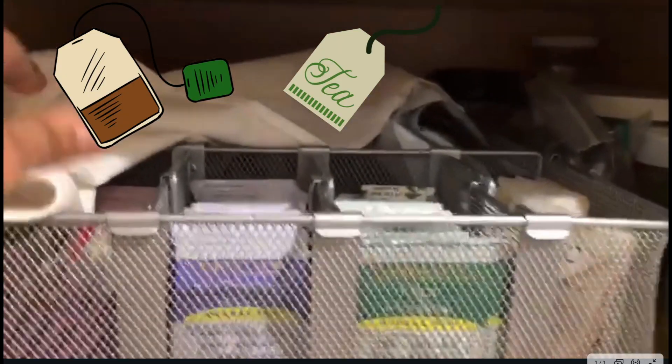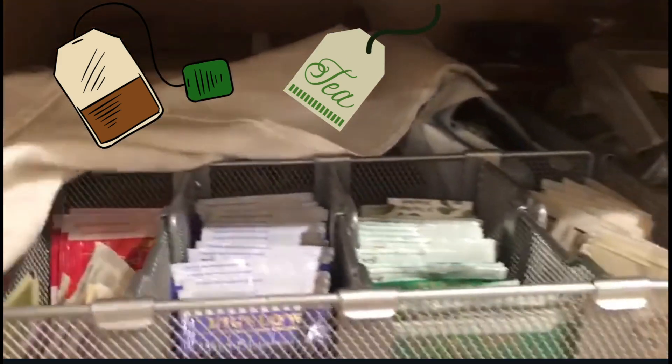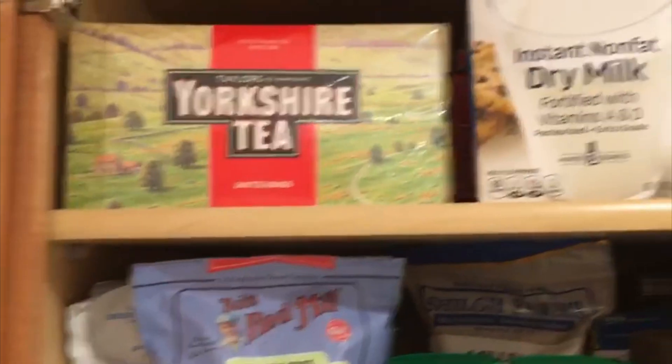If we have extra space in our cabinet, we can also put other miscellaneous items such as all the tea bags. As you can see, they are properly organized — jars of peanut butters, or any other sort of miscellaneous item.